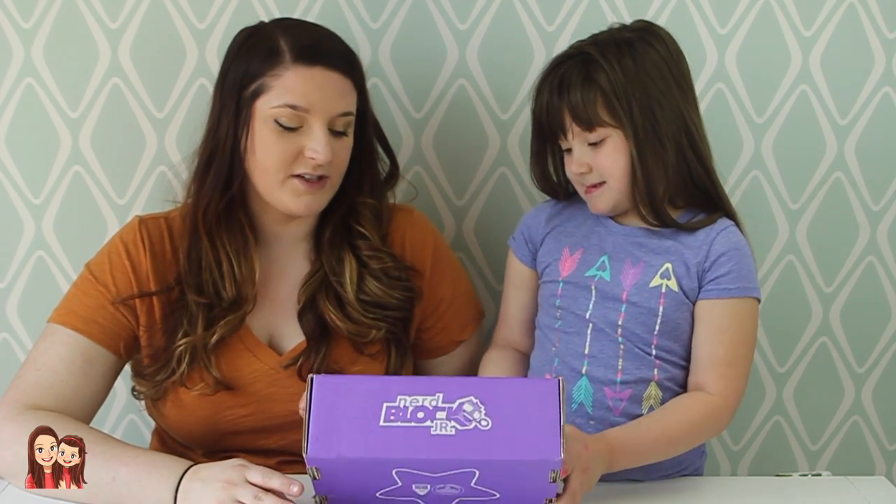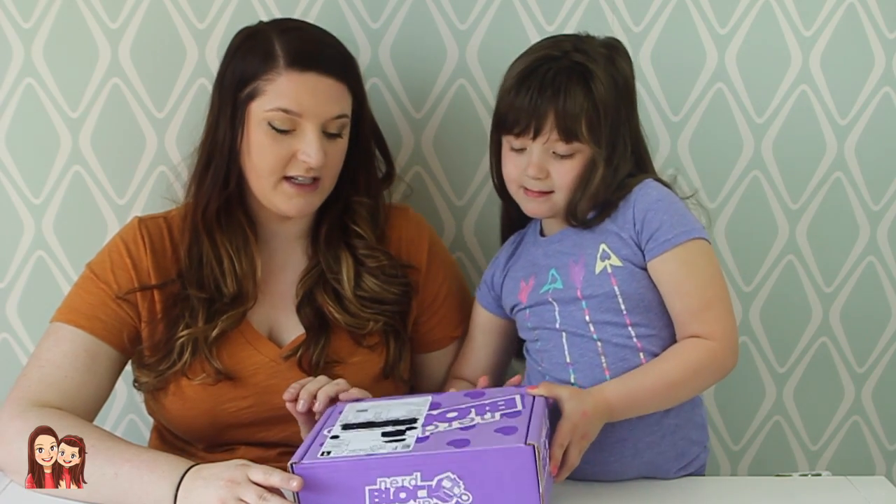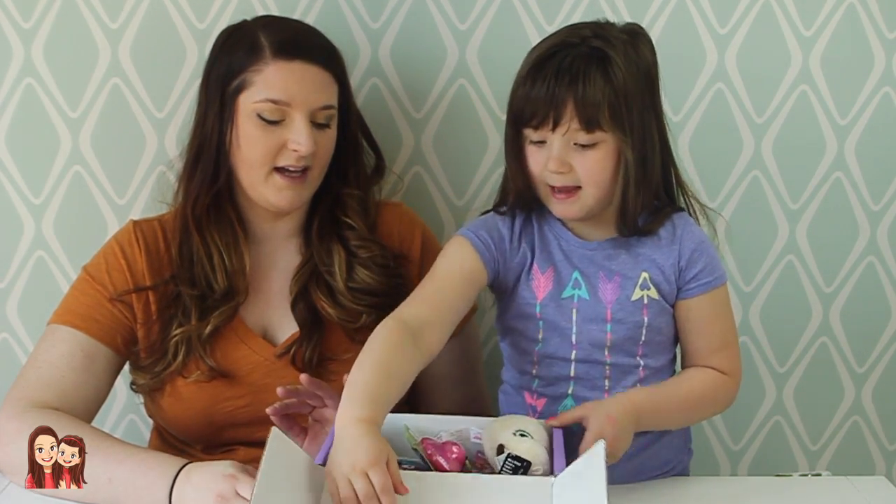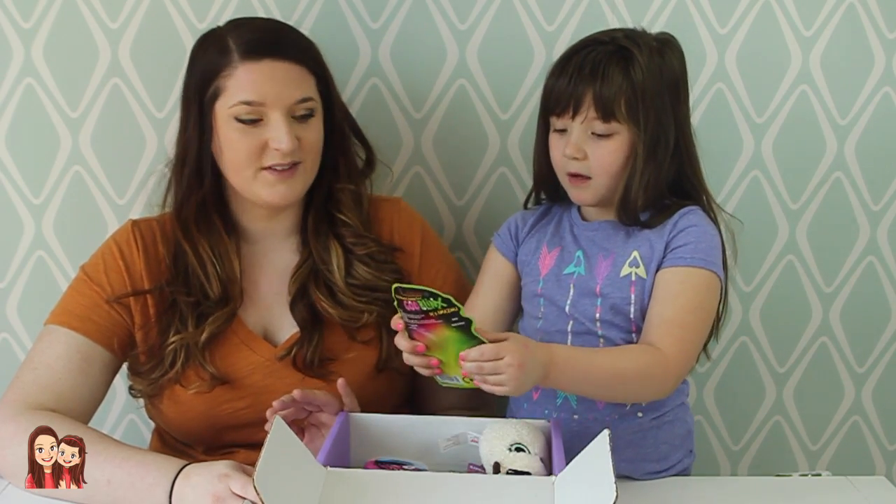I love Nerd Block Jr. It's $13.99 a month. Oh baby! They have it for boys, too!